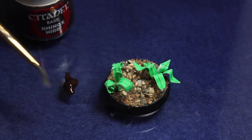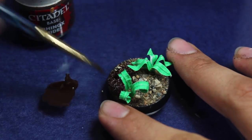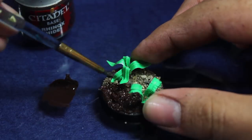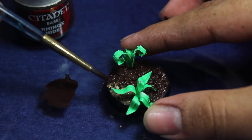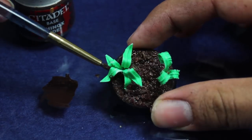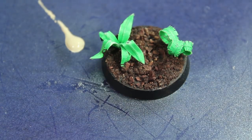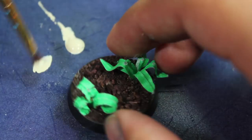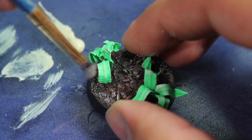Once that was dry I began painting it. I saved myself a little time because my leaves are already green, but you may have to base coat those in green if your twist ties aren't green. Then I base coated the whole base in Citadel Rhinox Hide. Once that was dry I drybrushed the whole base including the leaves with a little bit of dark sand, to give the ground texture and to help give the leaves some definition.